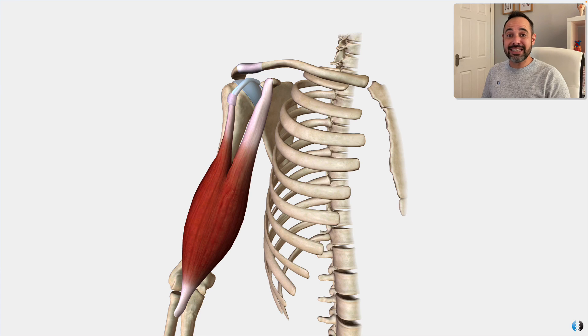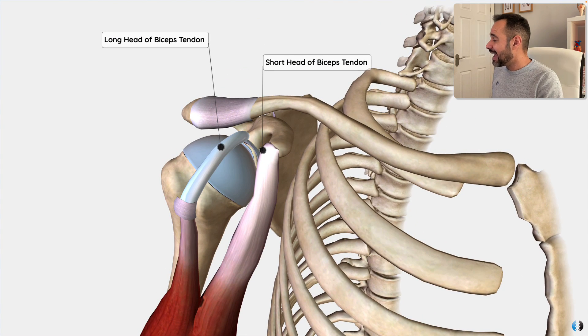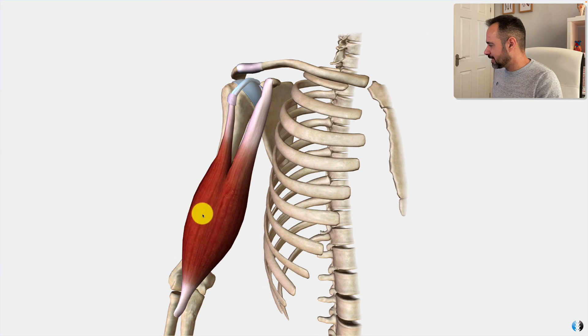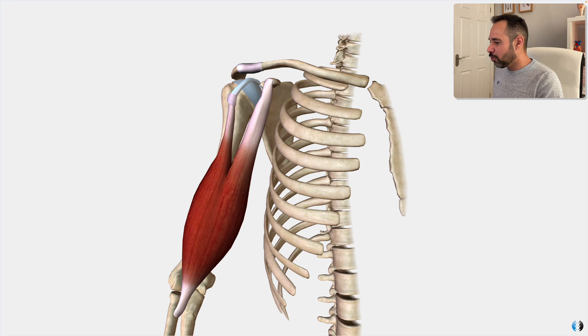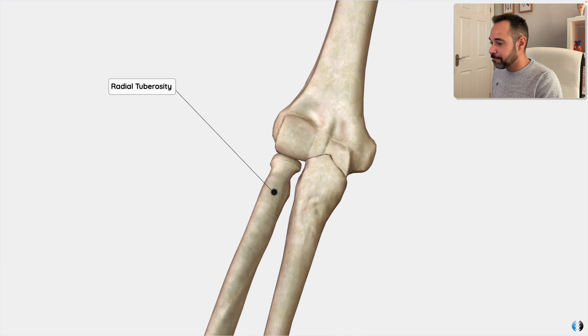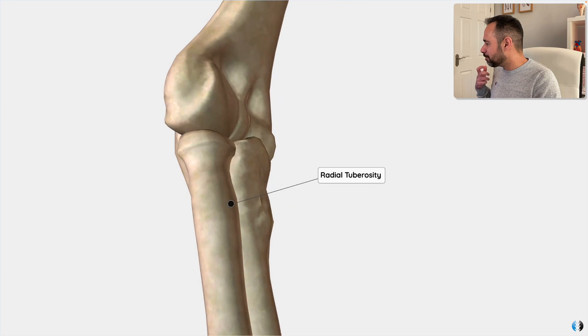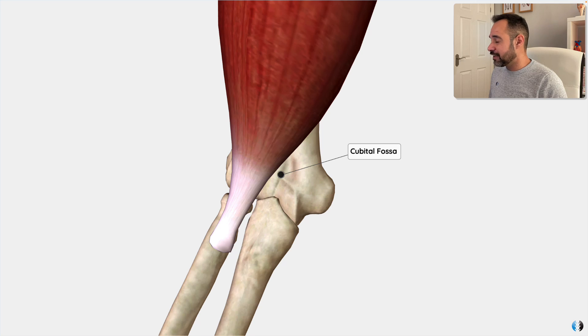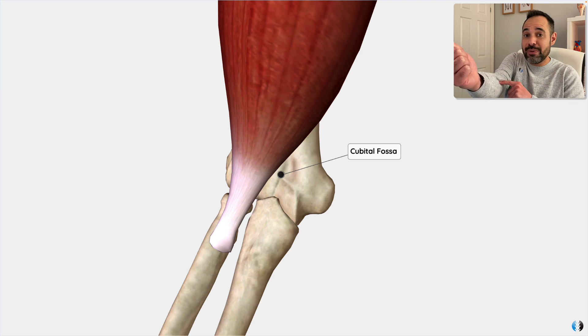The biceps brachii muscle is called the biceps because it has two heads. At its proximal or upper attachment we have both a long head and a short head. These two heads join together to create the muscle belly, which then converges into one single tendon at the distal end, inserting into the radial tuberosity of the radius. This is a bony prominence that the tendon runs over the cubital fossa of the elbow — that little elbow crease at the front.